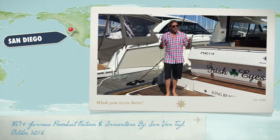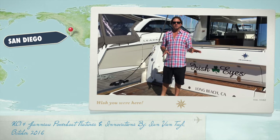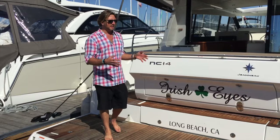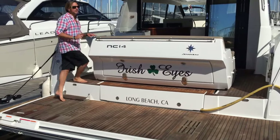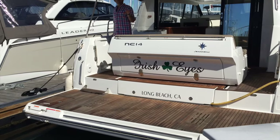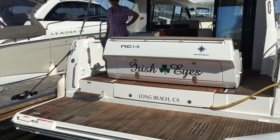Hi everyone, my name is Ian and today we're going to talk about the hydraulic swim platform found on the new NC-14. As you can see, this is a phenomenal swim platform — here is the teak area located on the back. In a matter of seconds with the hydraulic swim platform option, we're going to be able to lower this down into the water.